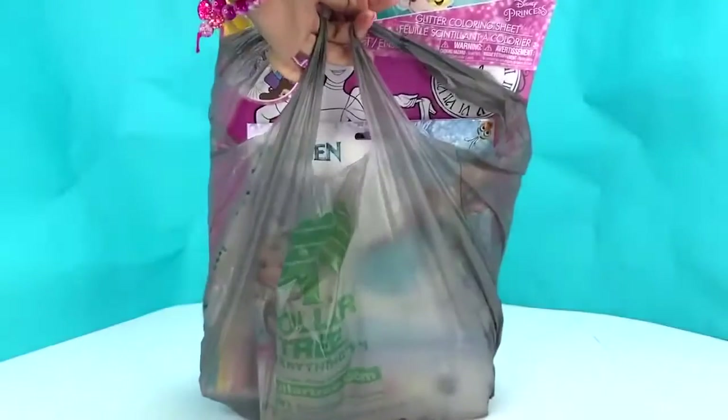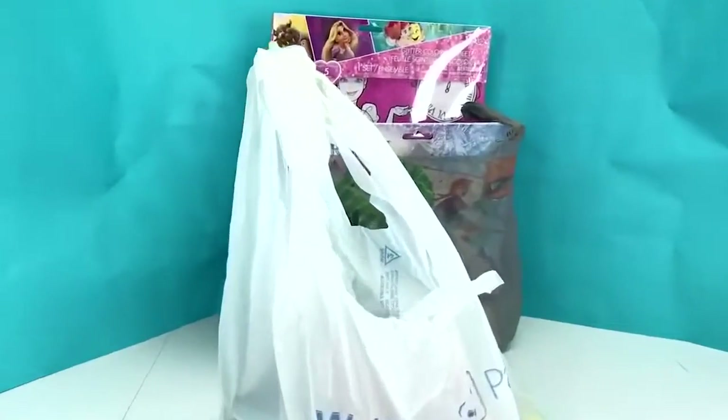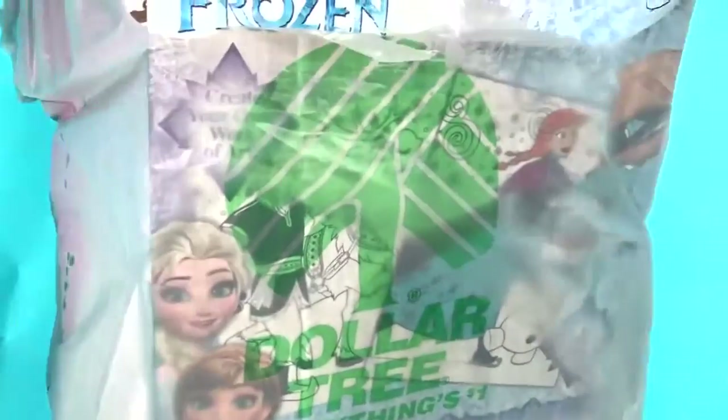And guess what! I went to the Dollar Tree — but not just the Dollar Tree, I also went to Walmart! We have so many things to open, guys! So if you're ready to get your haul on, let's get started!